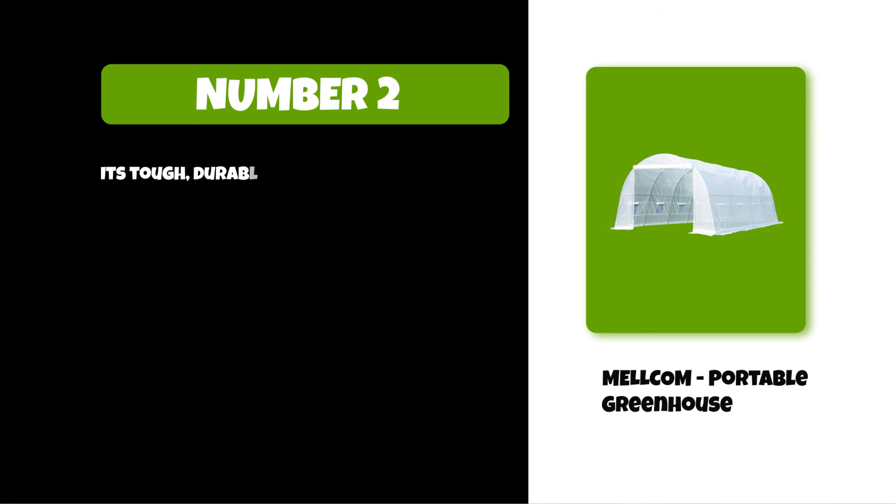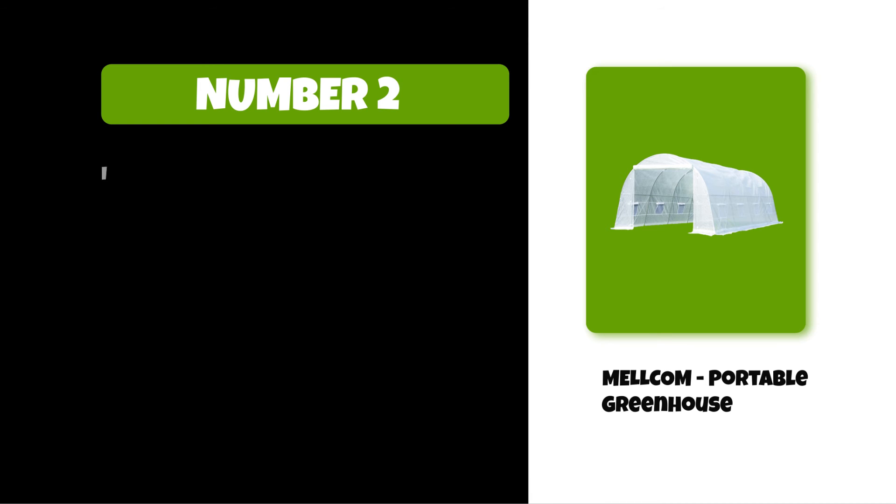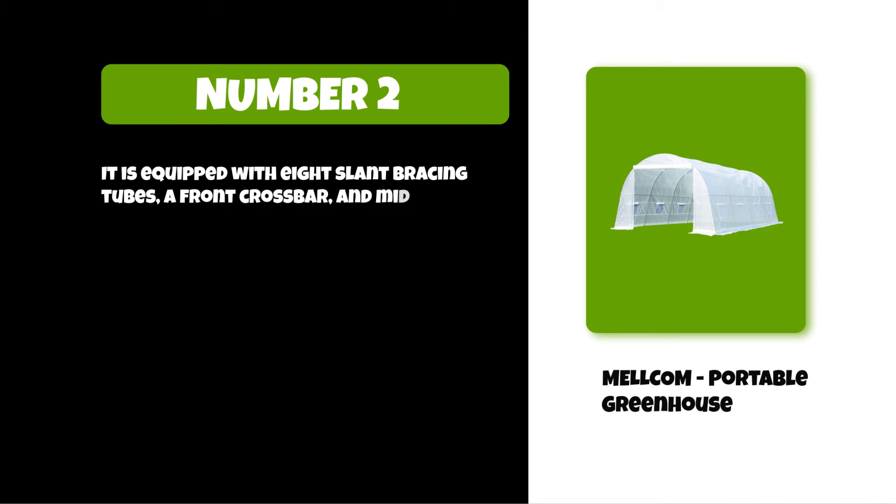Its tough, durable, and transparent PE plastic cover protects plants. The cover can be easily attached to the frame with the included tethers and single-sided tape. It is equipped with eight slant bracing tubes, a front crossbar, and middle reinforced tubes for enhanced stability.